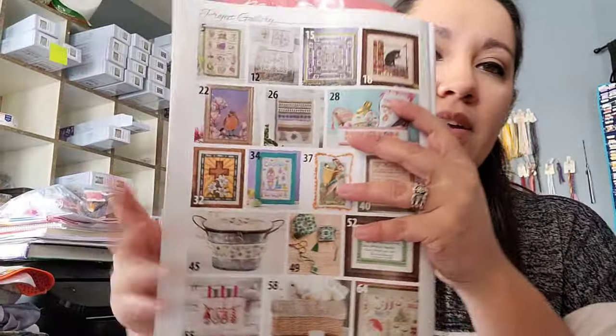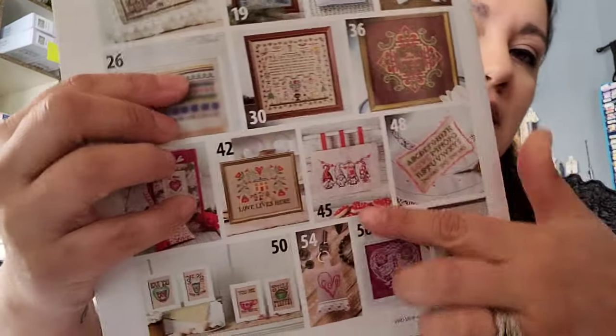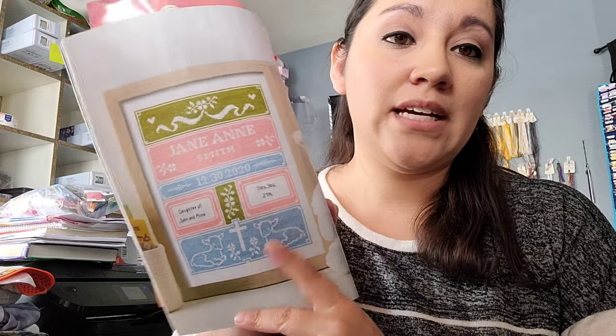The new issue of Just Cross Stitch came in — it's the April 2021 issue. I noticed something funny: in the back index page, the gnomes piece says it's on page 45. But when you open the April issue, that same index page says it's on page 55, and what's actually on page 55 is a different chart from Autumn and Stitchery — not the gnomes. The gnomes piece is in the February issue on page 45. So oopsie — I don't know if they've corrected that.